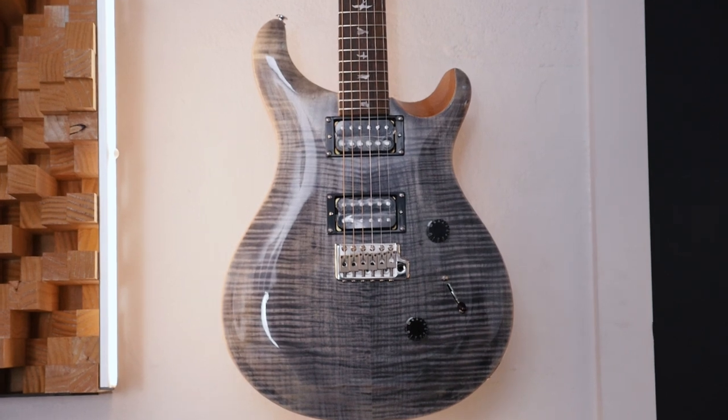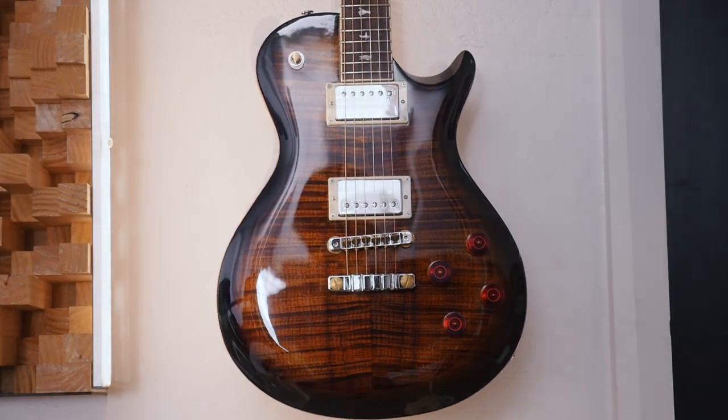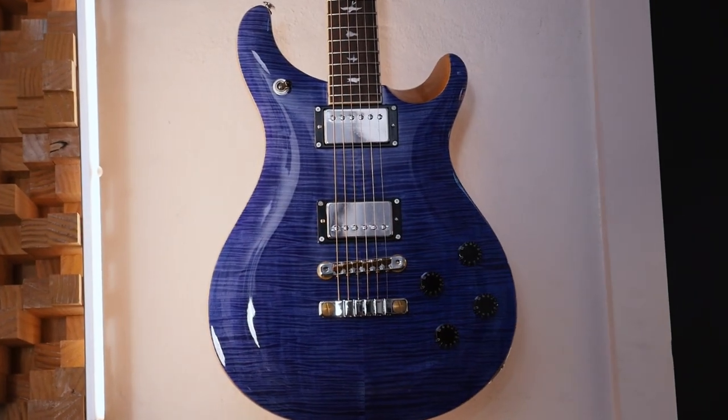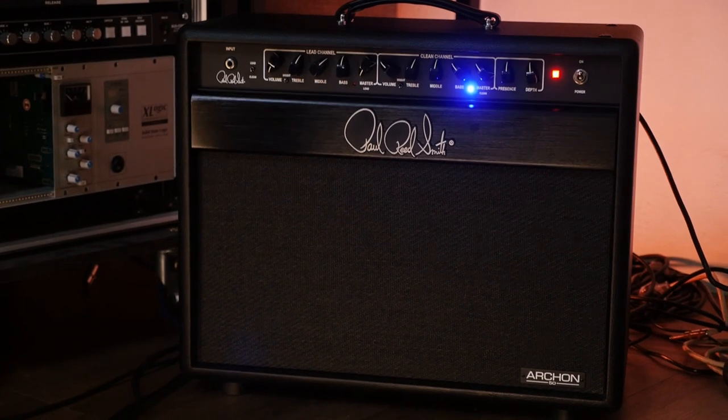Hey guys, it's Matt here from Tarahumara Music. Today it's very exciting — we're taking a look at some of the brand new 2023 PRS SE guitars. We're looking at a few key models: the SE Custom 24, the brand new SE McCarty 594s in both single cut and double cut, and the flagship model for this year's range, the DGT — the Dave Grissom SE Signature. We'll be running these guitars through the PRS Archon 50W Combo.